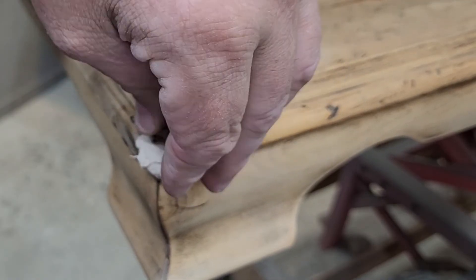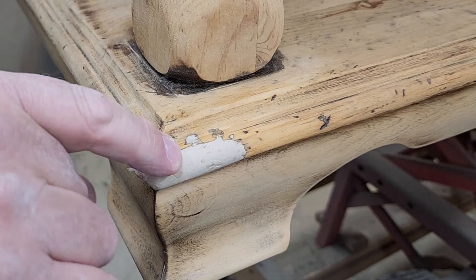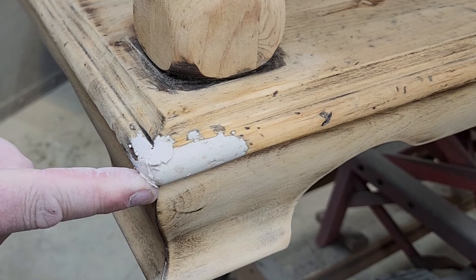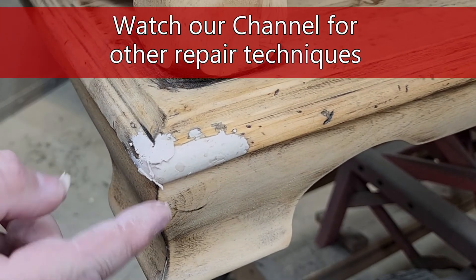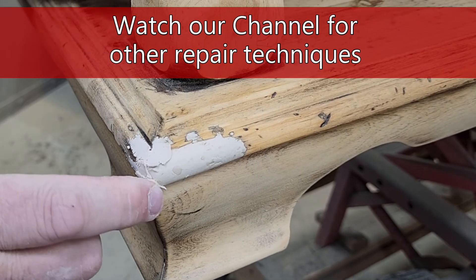This is just as strong as the wood once it's dried. It takes a little bit of technique to master, but it's a great product. After that, you do have to know how to color it and match it in — but that'll be in other videos. We will do touch-up colors and stuff like that, so watch our channel for our touch-up techniques.